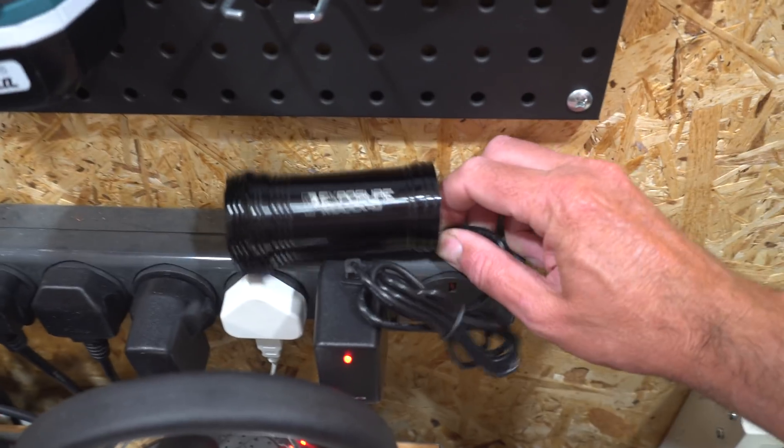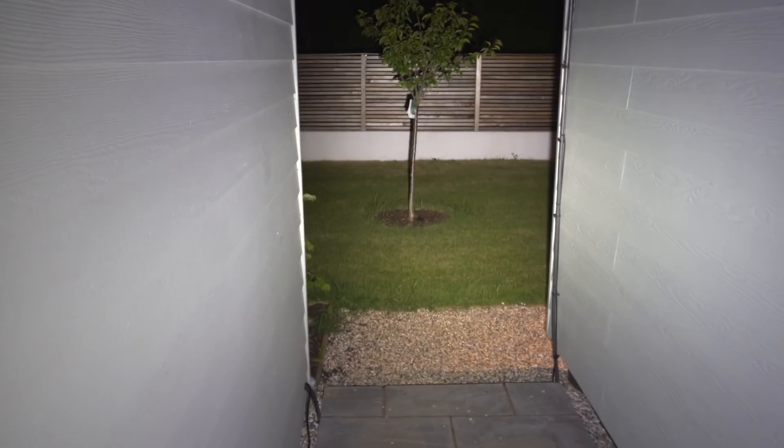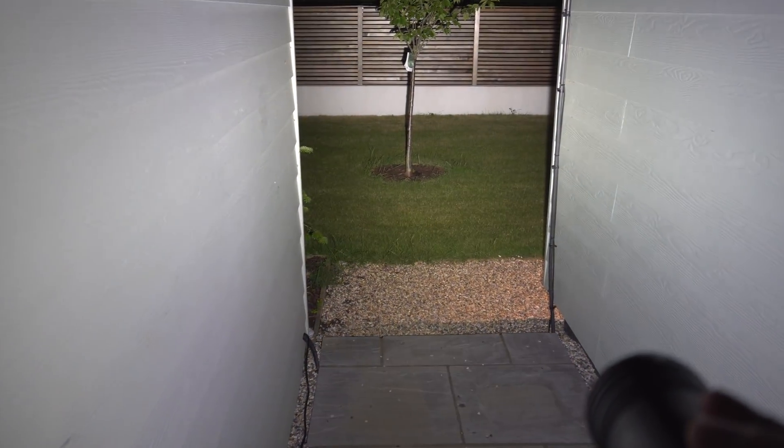It's getting really late, but I wanted to wrap this vlog up by showing you this light. Now it's dark outside — let's do that and then I'll call it a night. You can see how dark it is out here, absolutely pitch black. Right — that gives you an idea of how bright it actually is. Let's go out over there somewhere. That is just insane, basically.